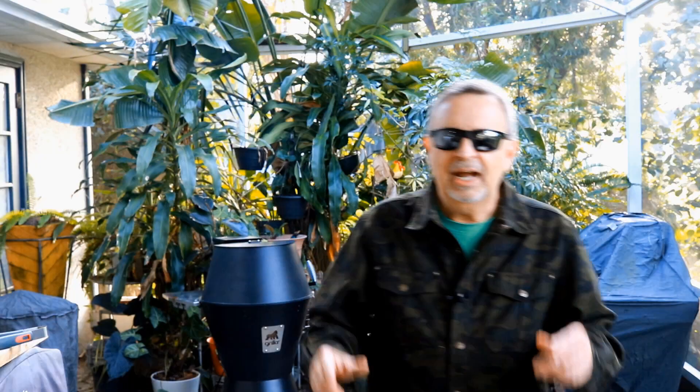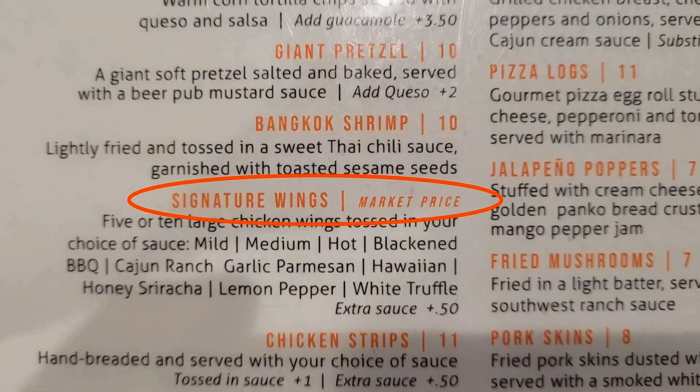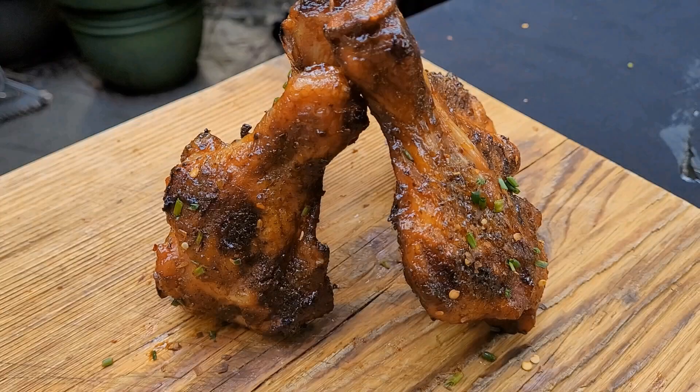The last couple of years, the price of chicken wings has gone crazy. At a restaurant near me, they're priced on the menu at market price. And in the grocery, I went this weekend — $4.69 a pound. Chicken legs: $2.69 a pound. This butterfly technique that we're going to use on these chicken legs, it's better than wings and perfect for your next game day party.